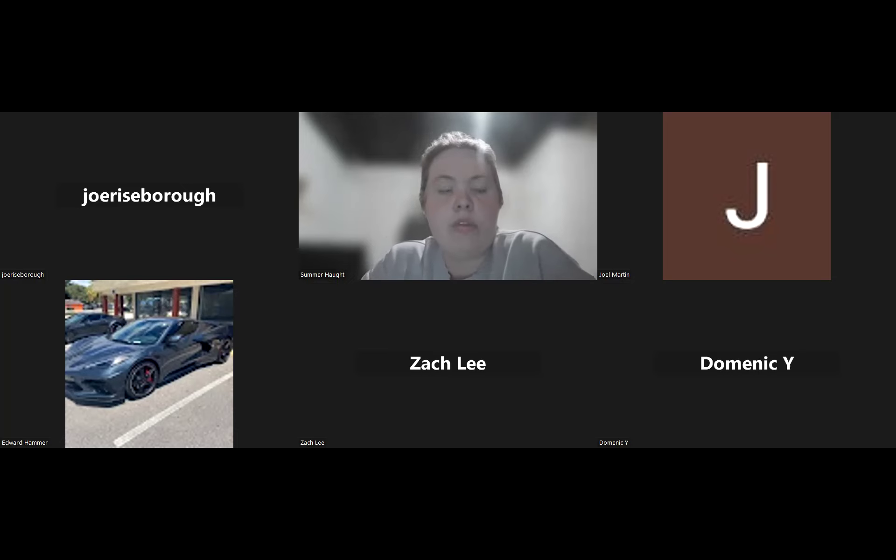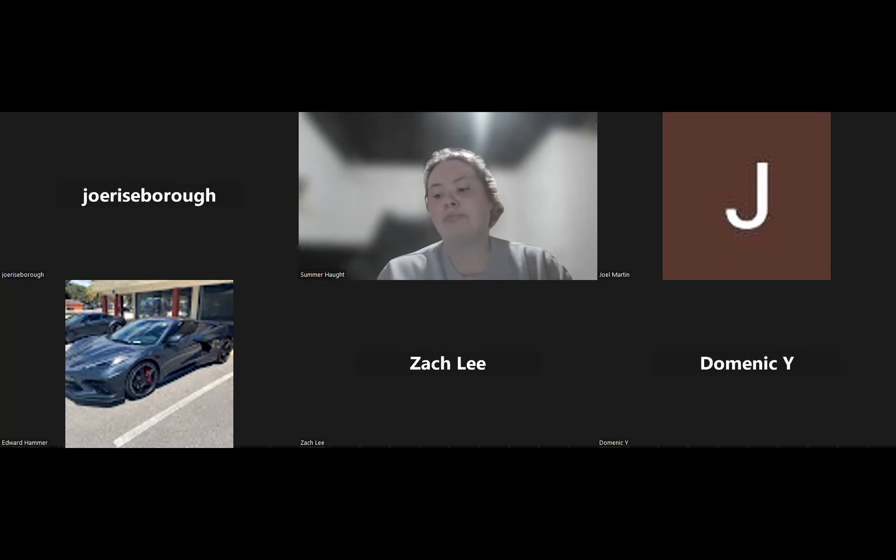My name is Summer Grooms, and I'll be your instructor for this course for the next seven weeks. ELT 120 is a seven-week course, so it goes really quickly. Be mindful of all the deadlines and all the work that is due. There is quite a bit of work for this course, but that's just the nature of condensing all the material into seven weeks.